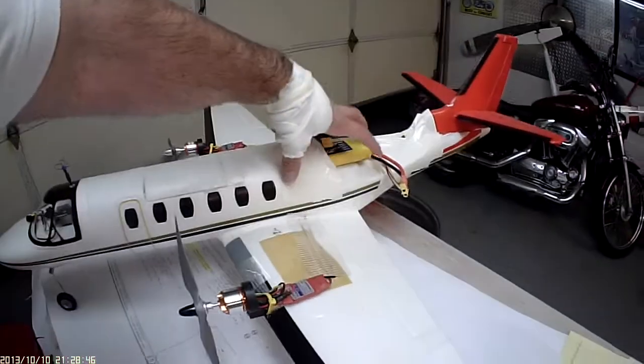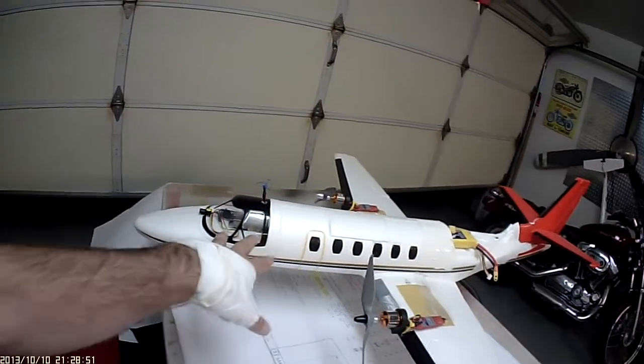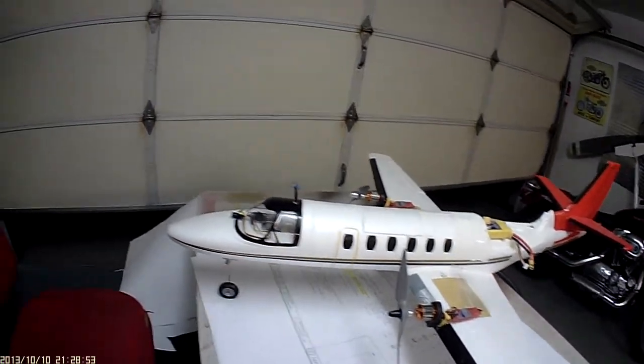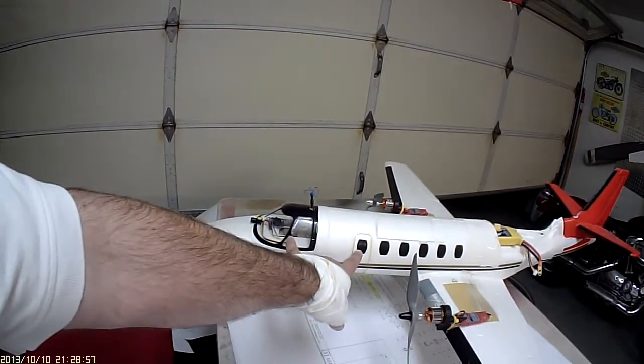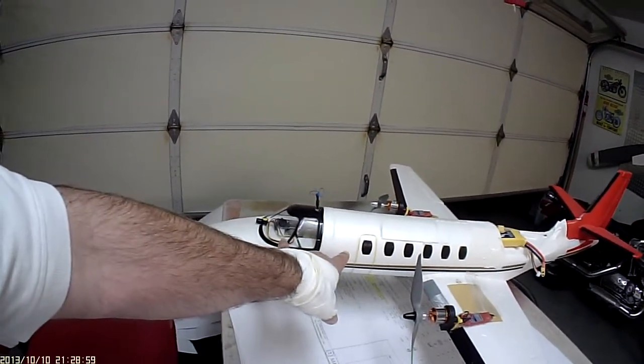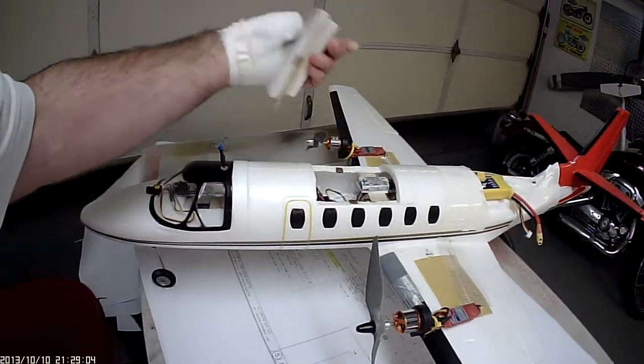I got the motors back here which allows me to put the batteries back here and more gear up front. The big problem with the Citation Jet was the battery being up front — it was real easy to get nose heavy. I had to keep shoving it farther back, and then I'd run into the radio gear.